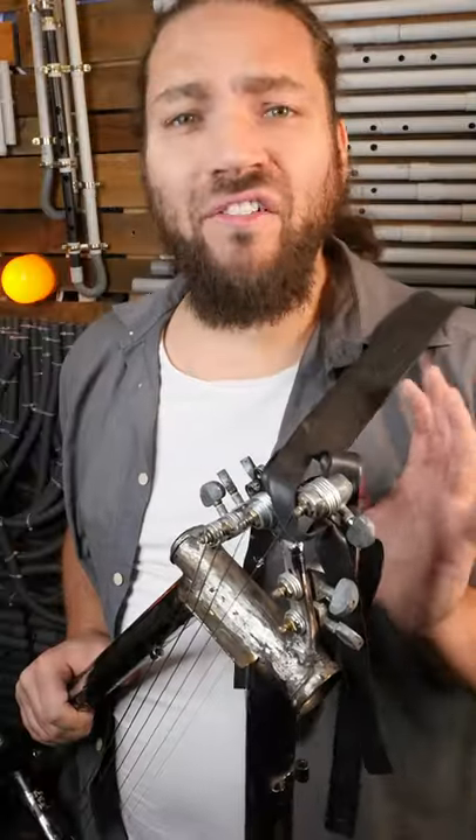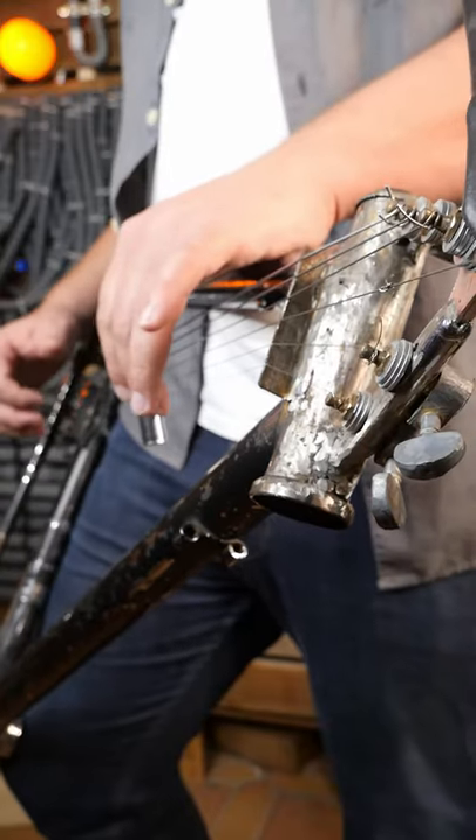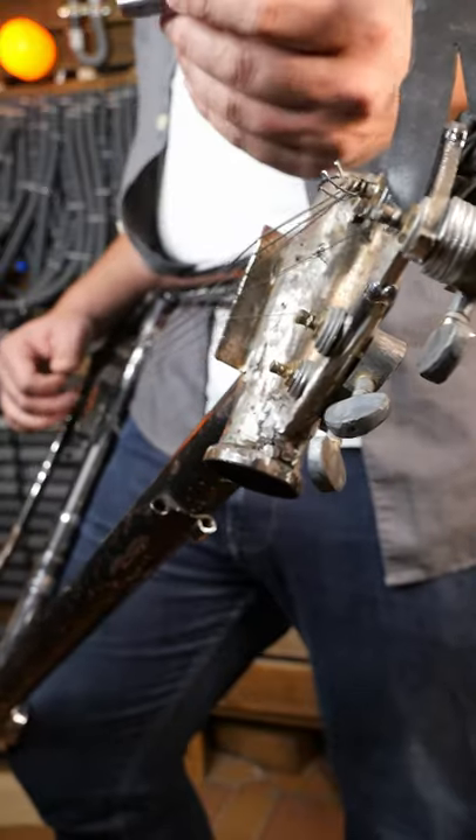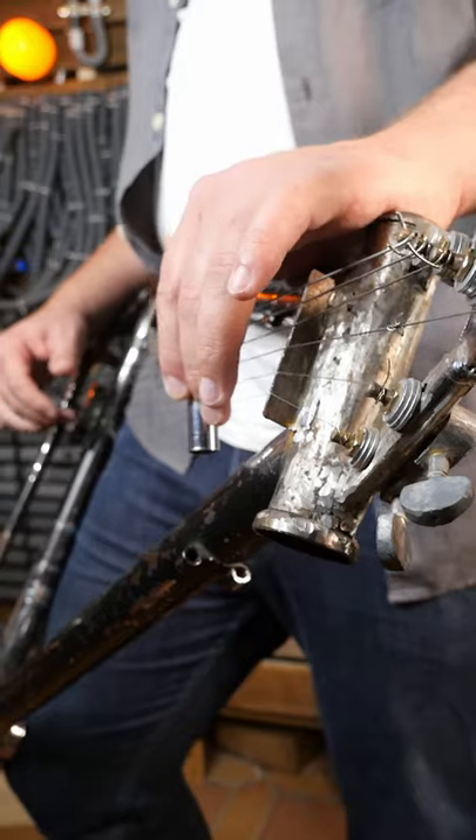One of my pride is to have made the head of the instrument with the attachments of the rear wheel. It can play some folk and blues with a clean sound, but what I prefer is to put a lot of overdrive.